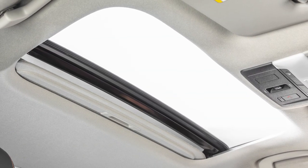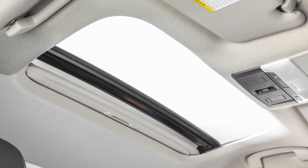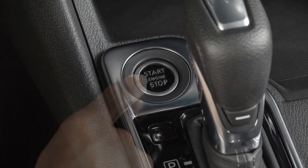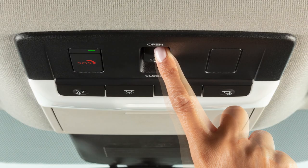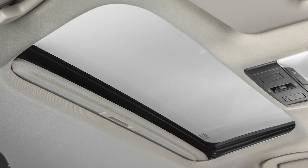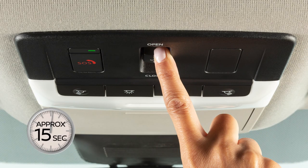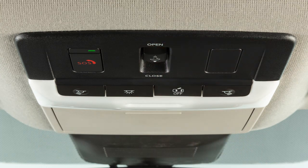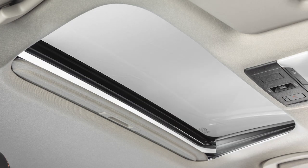If the moonroof does not operate properly, perform the following procedure to initialize the moonroof. Place the ignition switch in the on position. If the moonroof is open, close it fully by repeatedly pushing the switch forward. Once fully closed, push the switch forward again and hold it there for approximately 15 seconds. Release the moonroof switch after the moonroof moves slightly up and down, and then back up to the fully tilted up position.